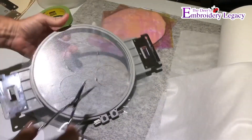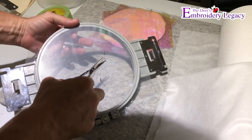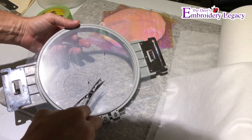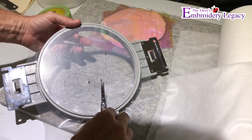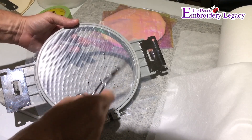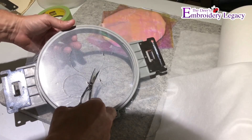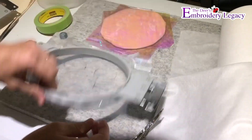I'm going to take the hoop off the machine and quickly trim all of the extra threads that I see on the back side of the frame — any bobbin threads, any top threads that have come through. I'm just going to clean those up now so it's going to give me a much cleaner result. I don't want any of those stitches showing underneath the mylar, so I'll cut and brush every thread away.